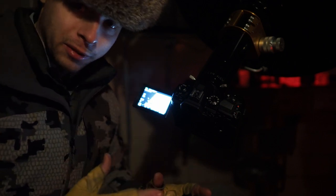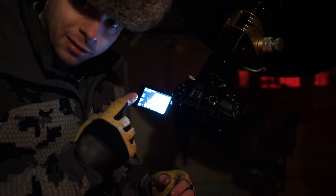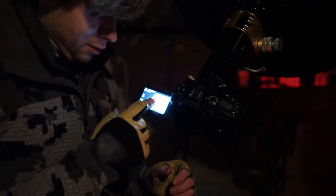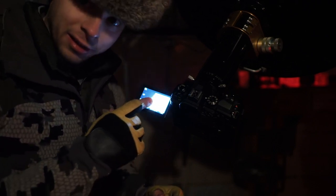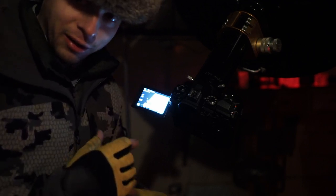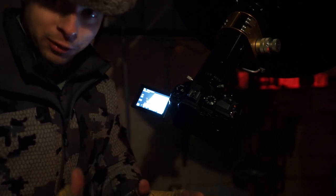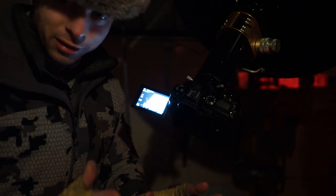I use program mode when shooting video to make sure it's getting a correct exposure. You're going to want to tap on the section of the screen where the moon is in frame. If you're metering out in the dark area where it's not illuminated, you're obviously going to have a really overblown image and lose all your detail in the highlights.